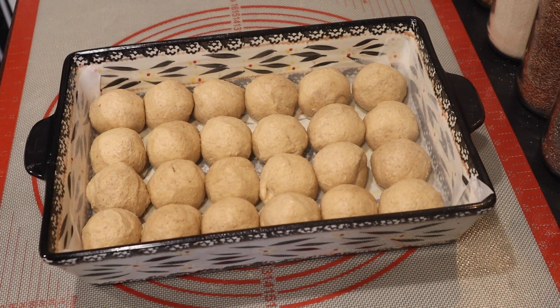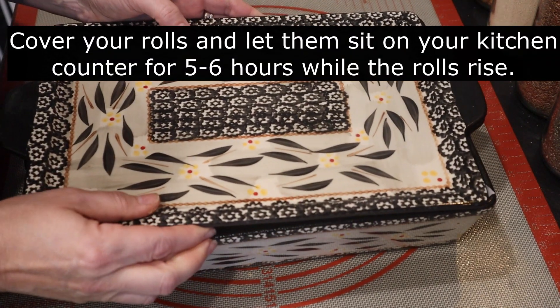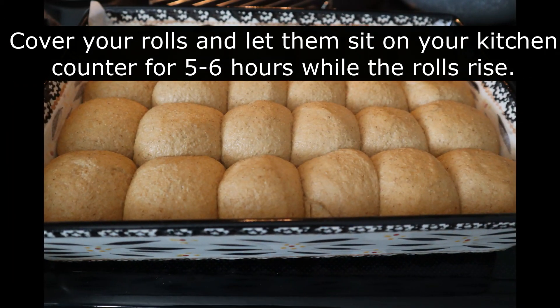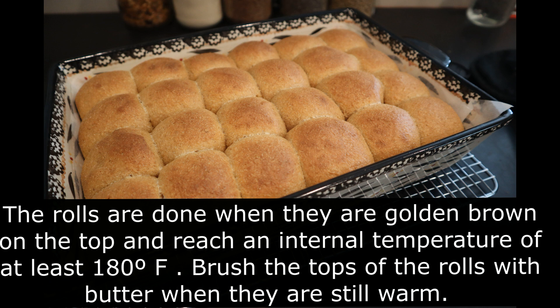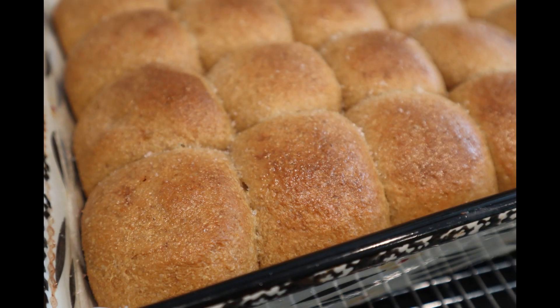Once your rolls are snugly in the pan, cover it and let them sit out on the counter, coming to room temperature and starting to rise. It'll take anywhere from about five to six hours depending on the temperature in your home. This is how they should look when they're ready to go into the oven at 375°F for about 20 minutes. You'll know they're done when they're golden brown — I always use a thermometer to confirm the internal temperature has reached at least 180 degrees.